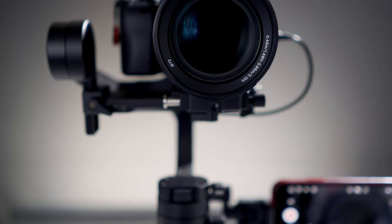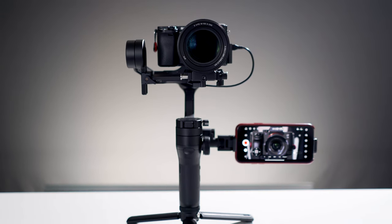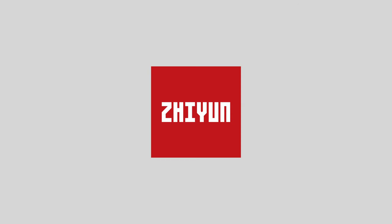Hey, I'm Brett. In this video we're going to get connected with our camera, set up and use image transmission, and then use the ZY Play app to control our camera settings. Special thanks to Xeon for sponsoring this video.